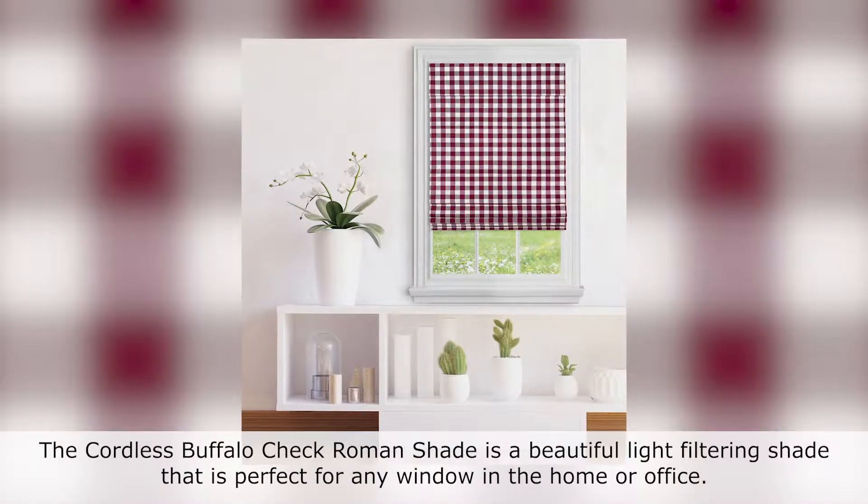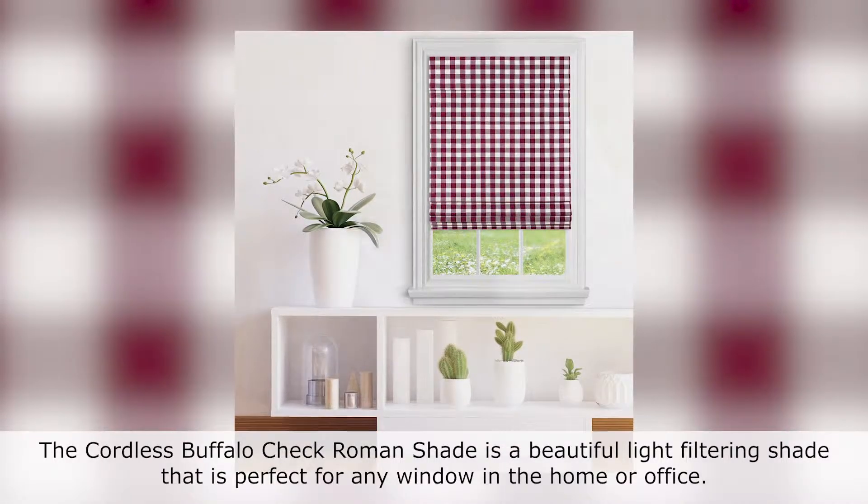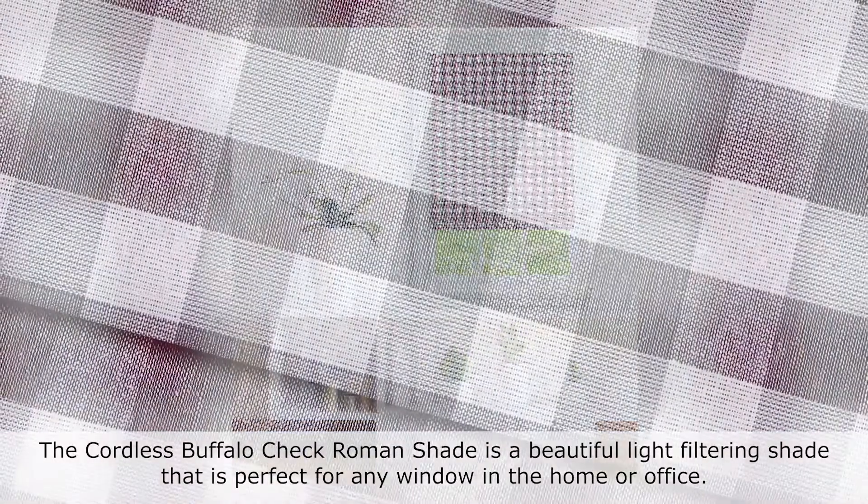The Cordless Buffalo Check Roman Shade is a beautiful light filtering shade that is perfect for any window in the home or office. The luxuriously soft fabric pleats neatly under the valance for a crisp clean look.